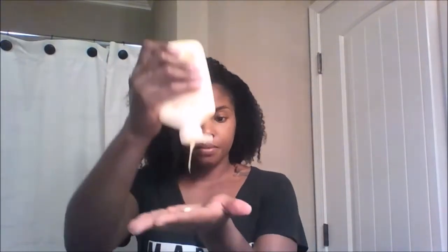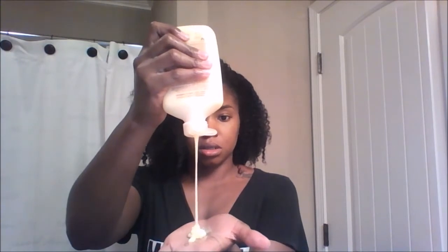I try to make sure I apply the product evenly, but I don't have to worry about separating my hair into four sections. For some people with super thick hair that method works, but I don't need to do that. I'm going to apply more — sorry, I'm kind of new to this. I'll apply this in the back too.